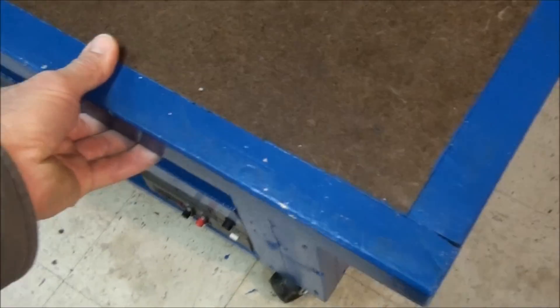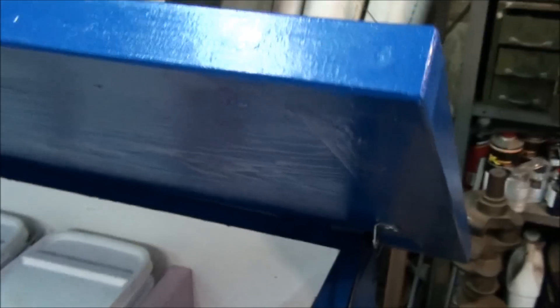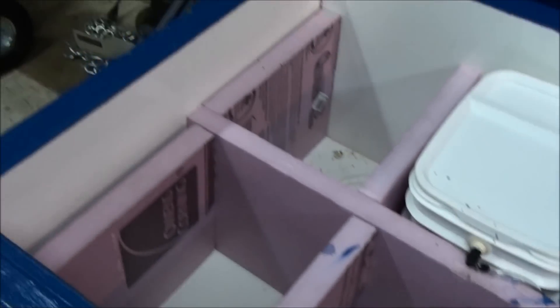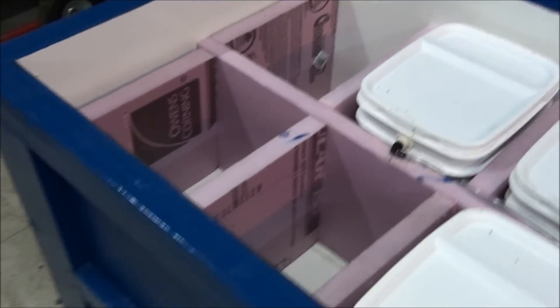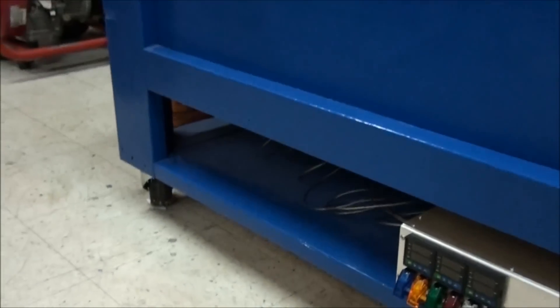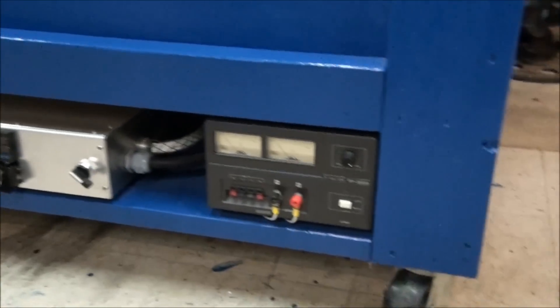I put together this wooden bench with a hinged lid on it. You just open the lid up and all the anodizing setup — all the tanks — are inside this bench. There's also a storage area, like a shelf underneath, to hold all the electronic stuff.